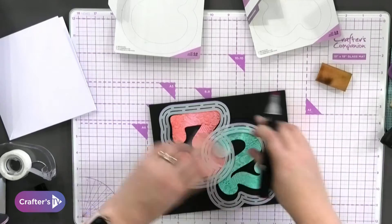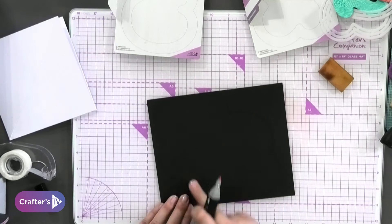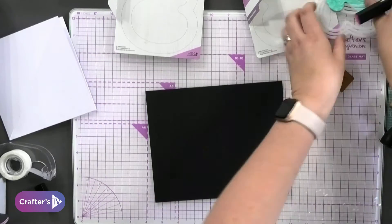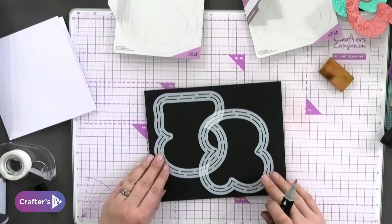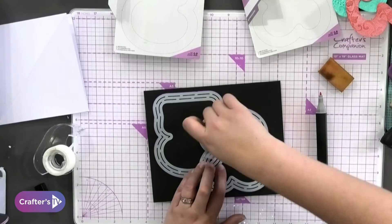I've got my three and my two that you're going to draw around all at once. If you want to get really pedantic, what you then do is connect the three and the two together like this — hold them in place and take a little bit of low-tack tape and tape them together.